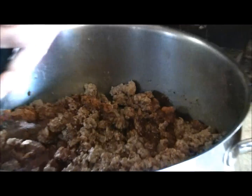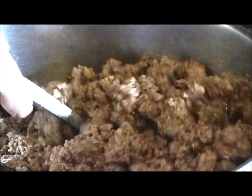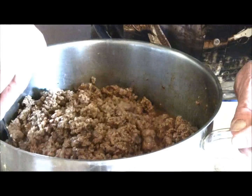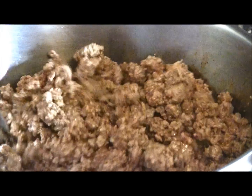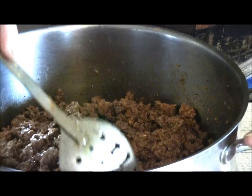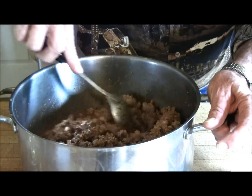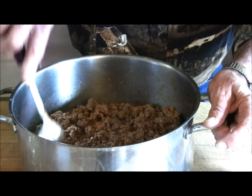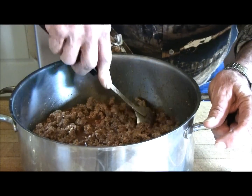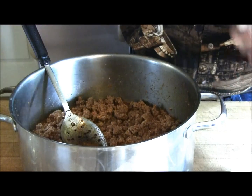Now I'm going to start mixing this together. You can possibly see the juice that's built up — that's what's going to give this the flavor. We're going to put this back on the stove to make sure it's good and hot, bring it to a boil, and stir it as it's cooking. That'll put our seasonings into the meat before we put them in our jars and can them.